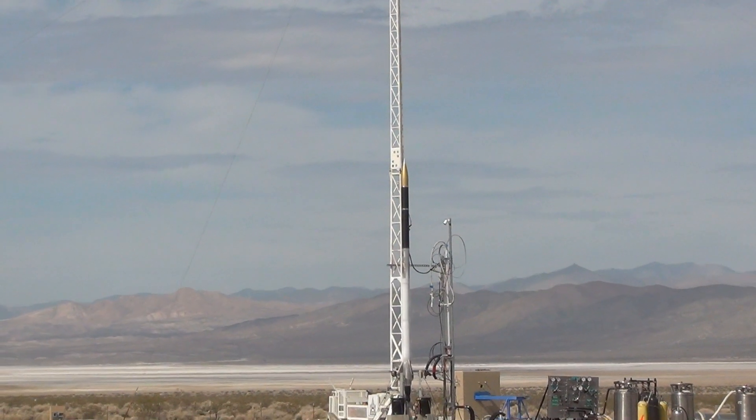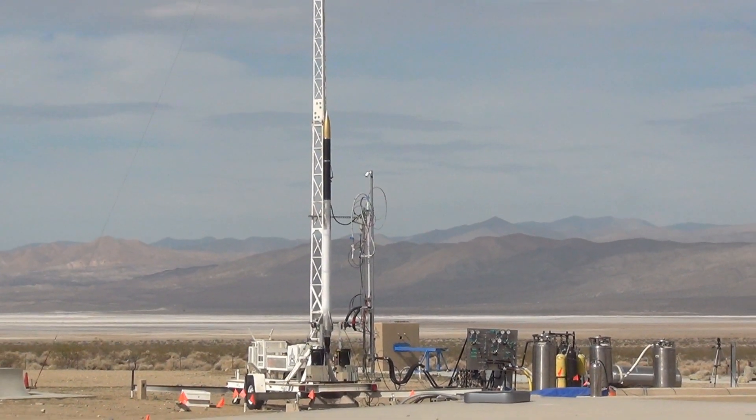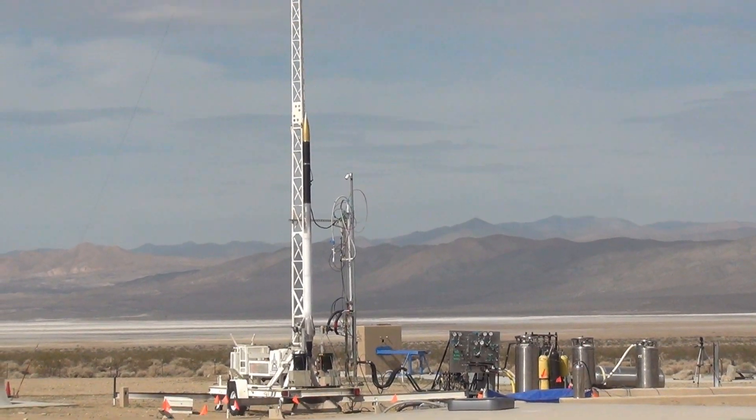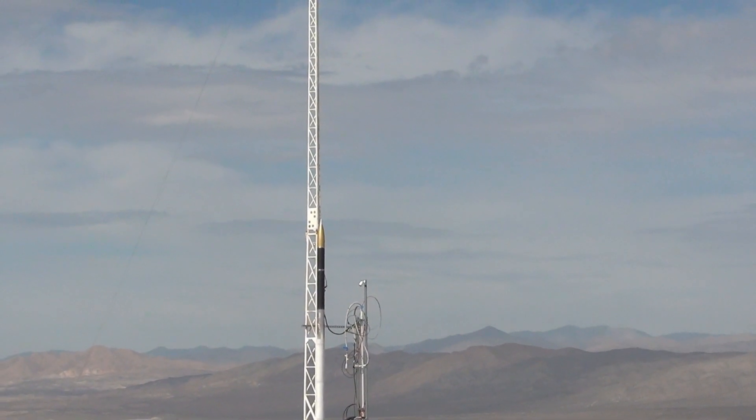QD activated. We have full QD separation. Full separation. Okay, go go go. Stay calm, guys. All good, all good. Otto is armed. Otto is armed. Arno, Arno, Arno.